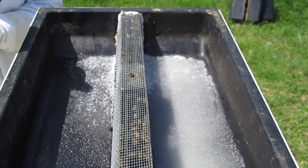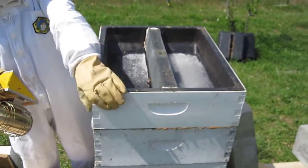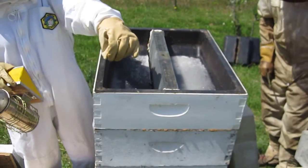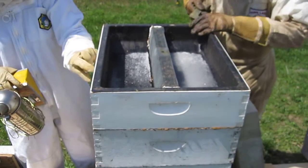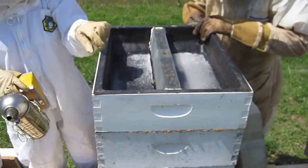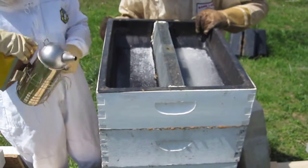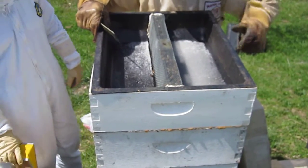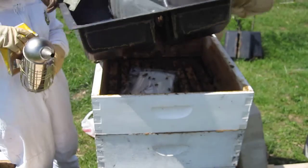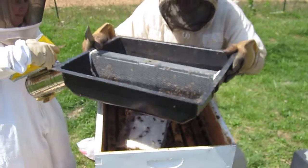These are going back in. What we're doing — this is actually the top feeder, this whole unit. He's pulling this out and then putting the inner board cover here, and then the fondant in this little frame section. Since this is out, they'll come through the inner board cover.